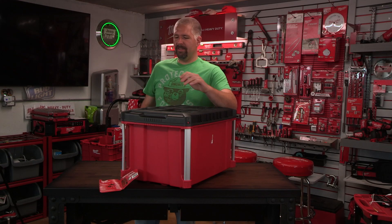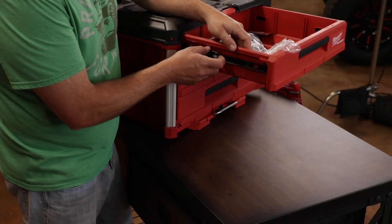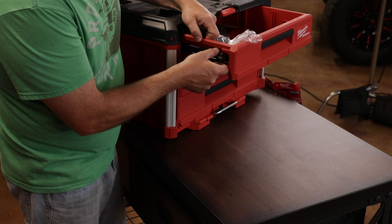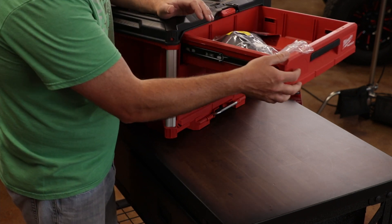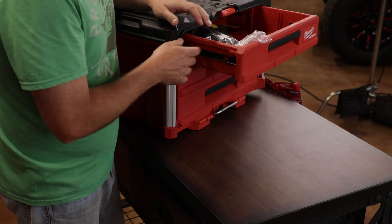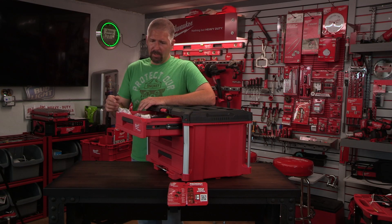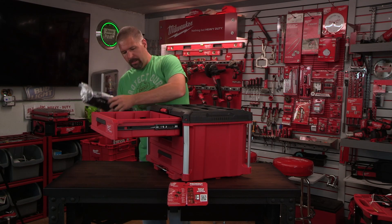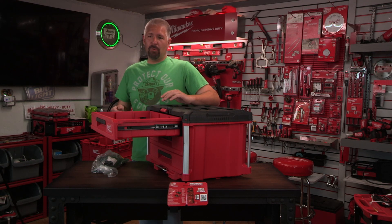Let's take a look at these drawers. Each one has nice little steel ball-bearing slides — they're really nice and glide in pretty smoothly. Each one of these drawers will hold about 50 pounds of weight. You can also take these drawers out completely if you need to.